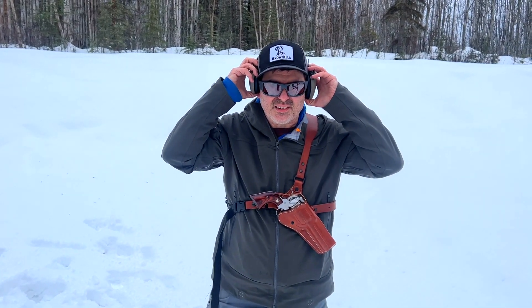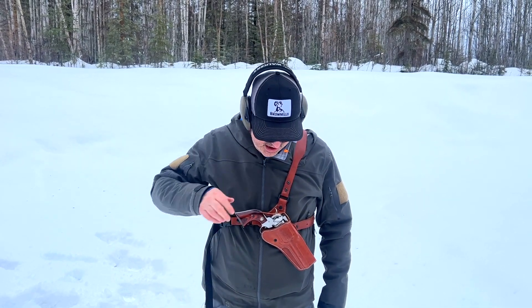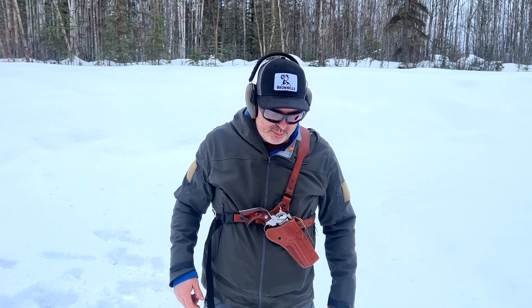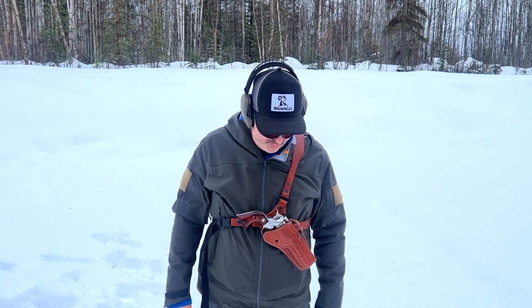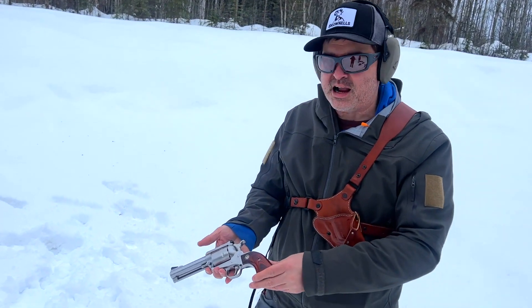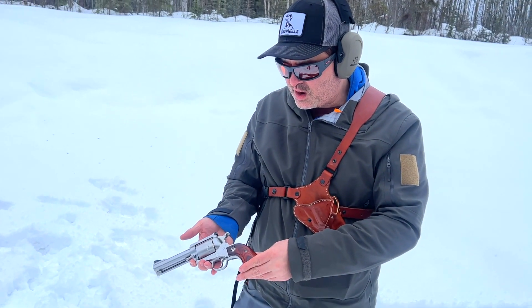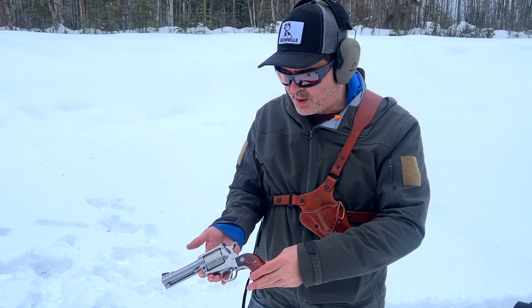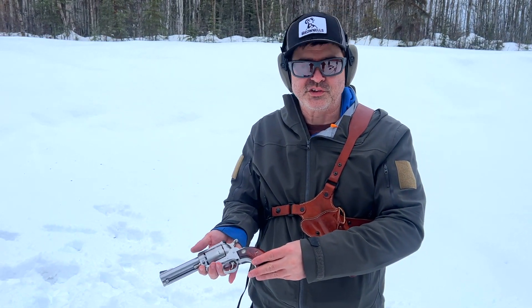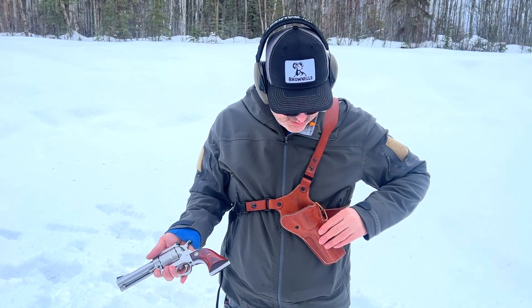Special treat today — buddy Dan let me shoot his Ruger Blackhawk. This is a beautiful .44 Magnum and it's single action. I usually don't recommend single action for bear protection, but if it's all you got, this is way better than a sharpened stick. He's got the classic Diamond D guides chest holster.